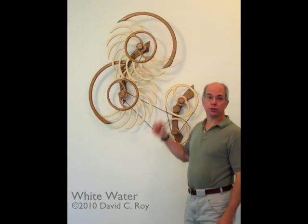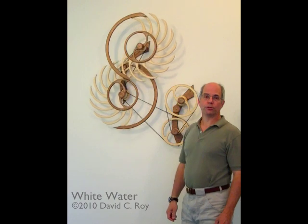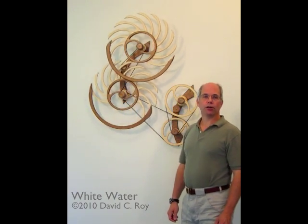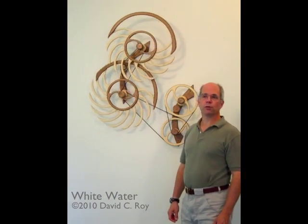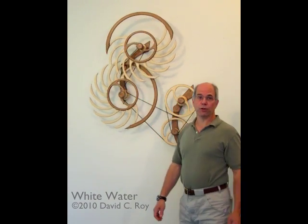Whitewater can be set up and viewed by itself like this, or it can be combined with identical copies of itself to create taller or wider, far more complex sculptures. I've done this with a piece I'm calling Falling Water 2, which was the original inspiration for this whole concept, and with another piece I'm calling Avalanche, which is a horizontally oriented piece.